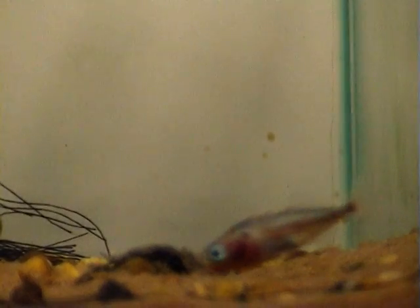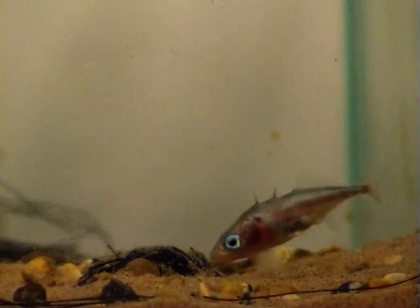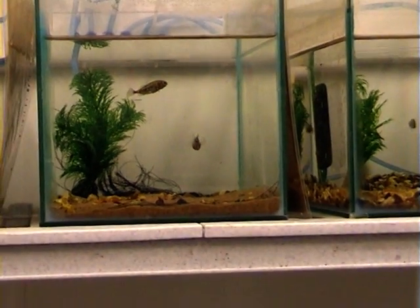Once all the eggs have been released, the female then swims off, and the male pushes through the nest, fertilising the eggs as he does so. The male then chases the female away, and his long period of parental care begins.